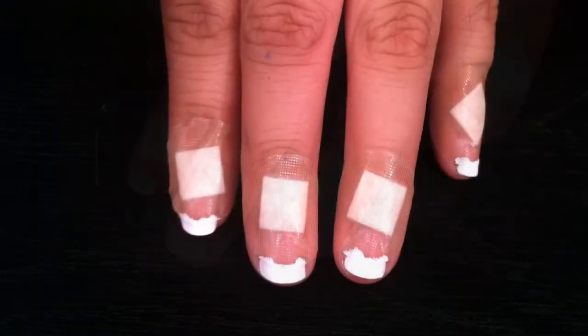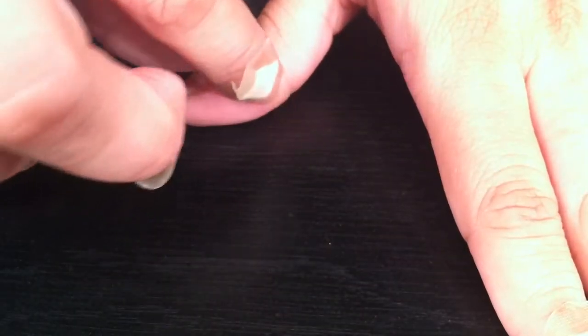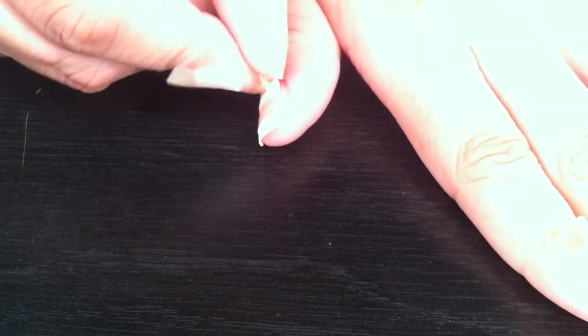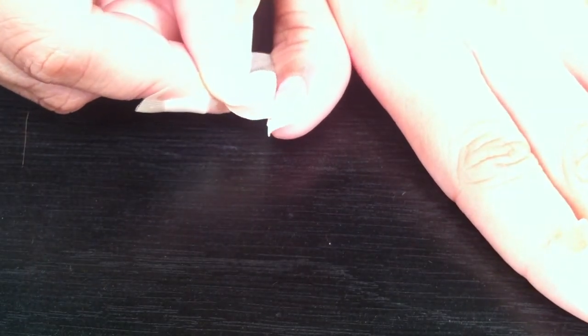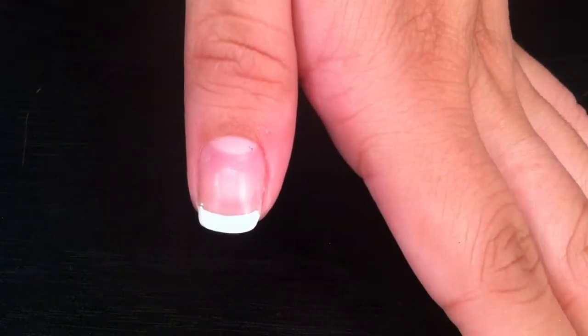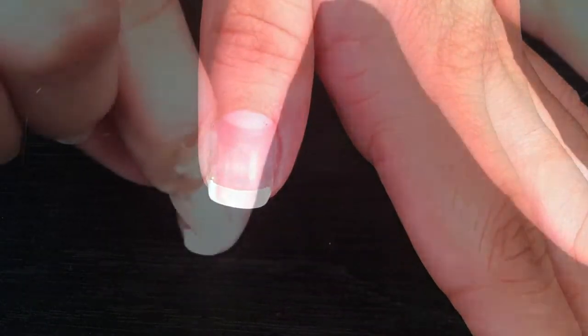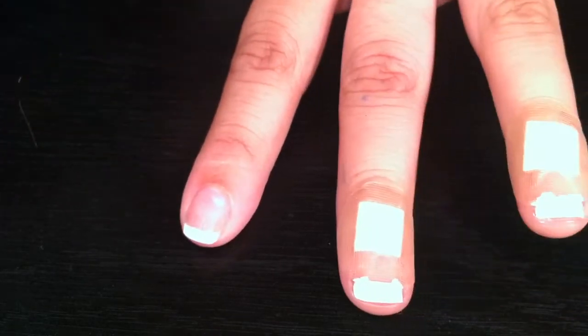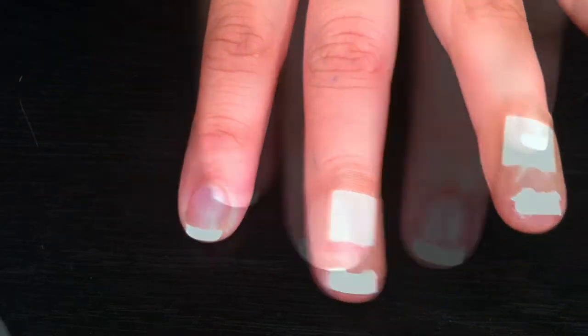That's how it'll look once it's painted. Now you want to take off the band-aid very slowly. As you can see, it looks very, very clean and very professional. Do it to your other fingers — that's the result of the nails after you take off the band-aids.